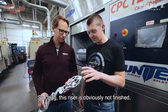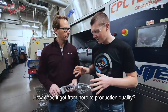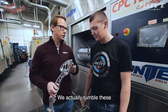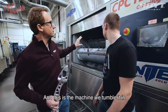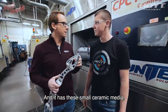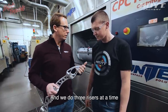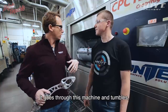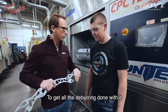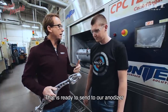This riser is obviously not finished — it's a bit rough. To get it to production quality, we actually tumble these. This machine tumbles them with small ceramic media that will smooth out the surface. We do three risers at a time. It goes through and tumbles, gets all the deburring done. At that point, we basically have a riser ready to send to our anodizer.